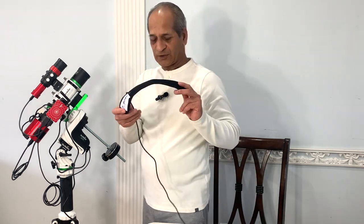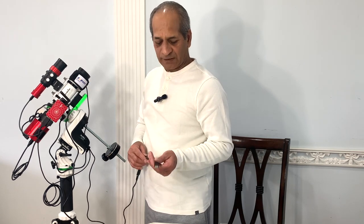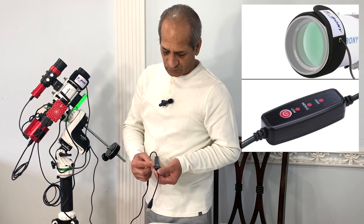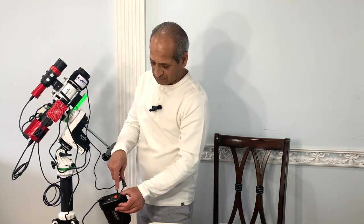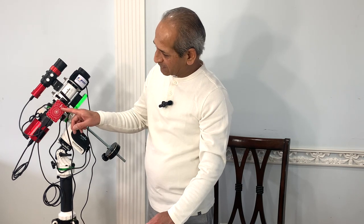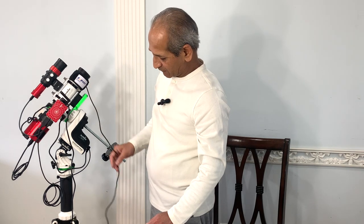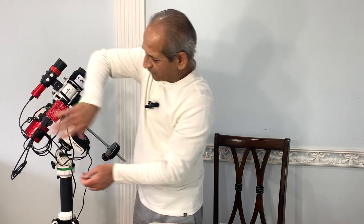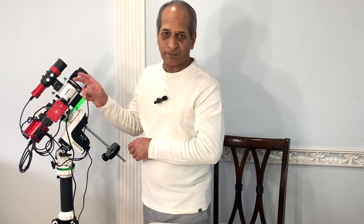Let's not forget the dew heater — this is an SVBony dew heater strap for guide scopes. This SVBony dew heater strip needs 5V USB power and has a built-in power regulator, so the voltage can be set to low, middle, or high depending on weather conditions. It goes directly into the USB port of the Celestron Power Tank. To summarize: main power from the power tank goes to ASIAir Mini, from there power is supplied to the mount and to the camera, and the SVBony dew heater takes power from the USB port of the power tank. I'll have a separate video on cable management.